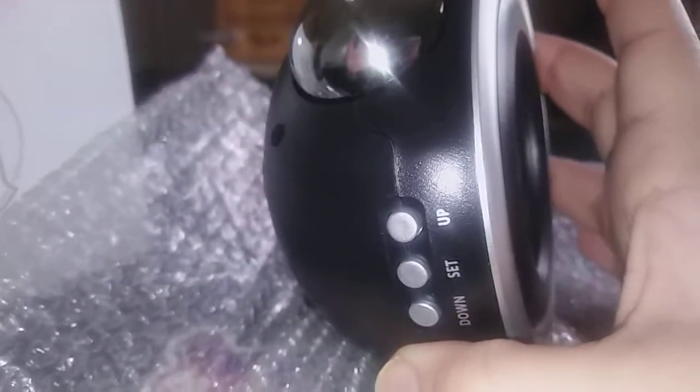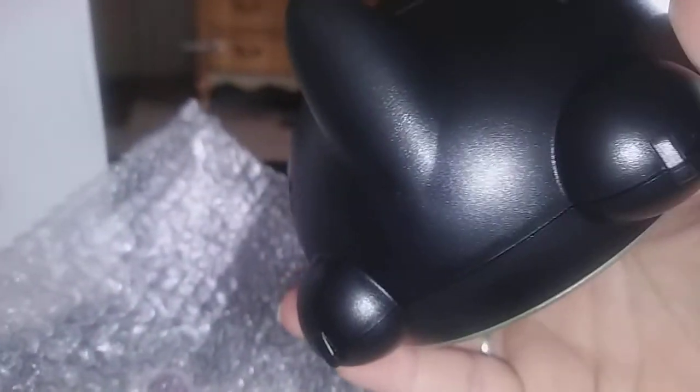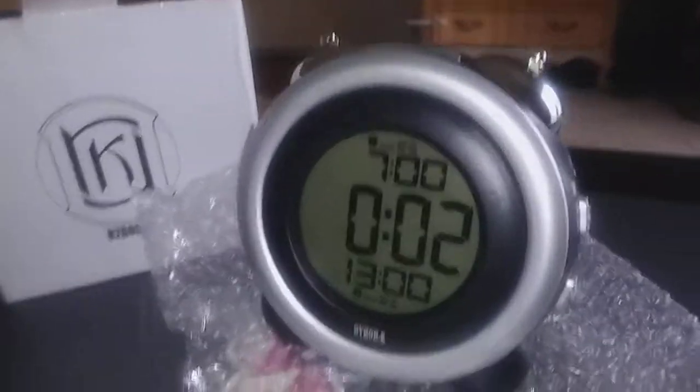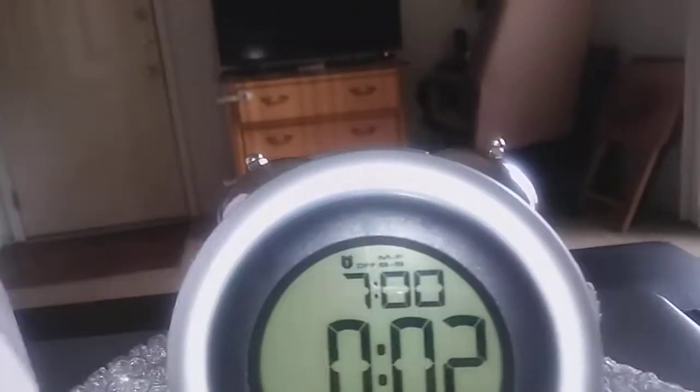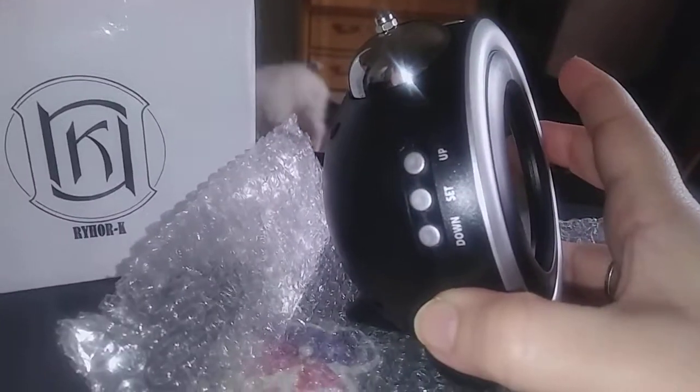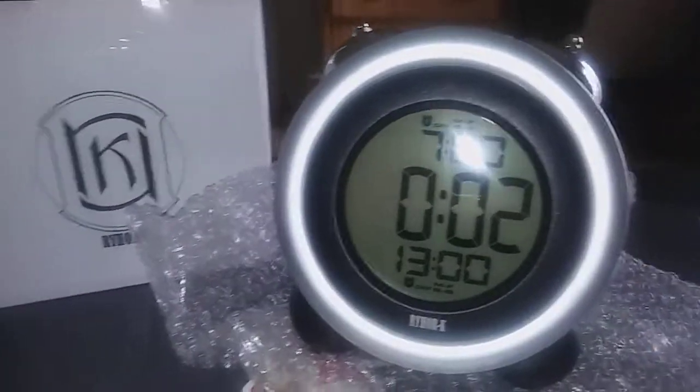So this is really cool. If you guys want to order one for your kid, the link is in the description. They're very cute little clocks and it's also great for them to learn how to tell time. I'm sure it's easy for them to set it as well. Thanks for watching!